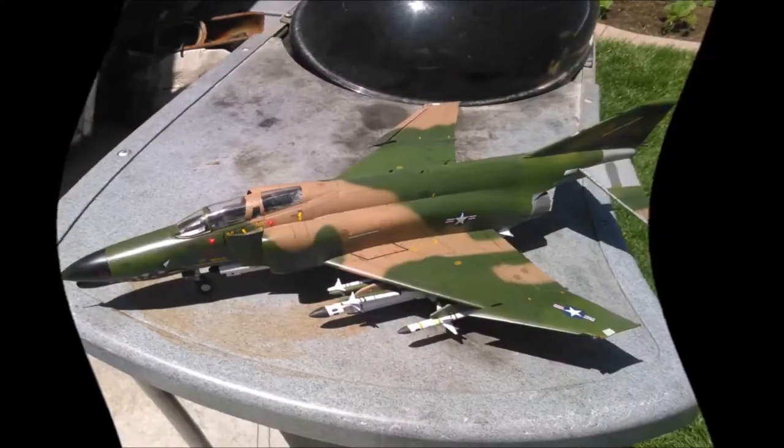Today we're gonna make some grass — no, I'm not in Colorado, so it's not gonna be that kind of grass. It's our techniques that are so simple and sensible.